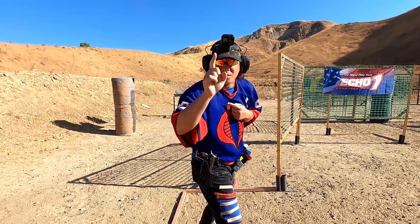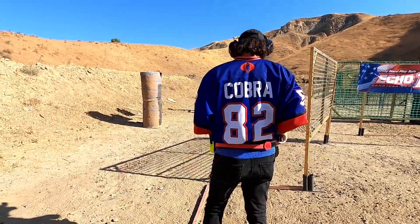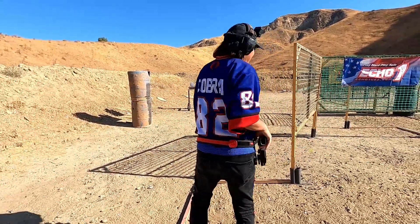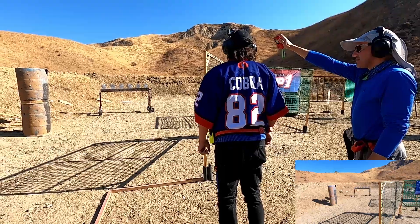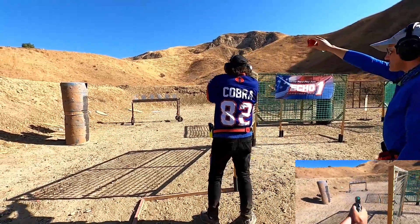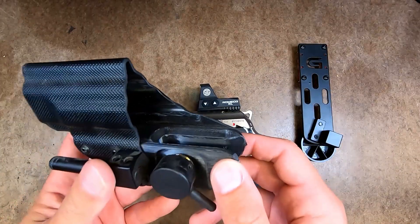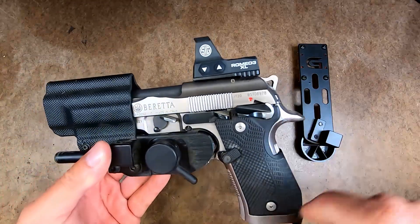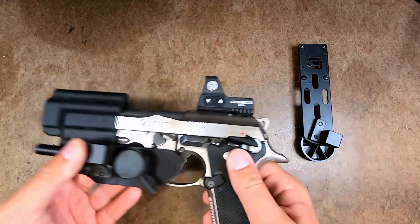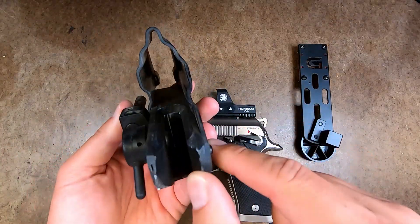I have the new Ghost Hydra P for the Beretta 92X Performance. It does have a locking mechanism to prevent it from falling out. But overall, it's a very, very fast drawing holster — very smooth because it's basically a race-style body with a shell over the body, making it legal for carry optics and production.